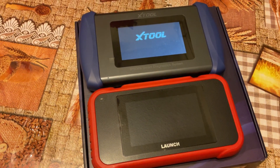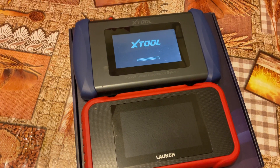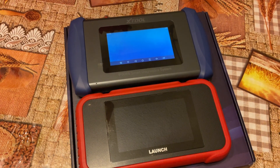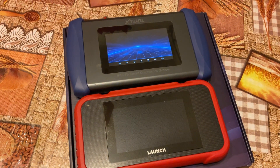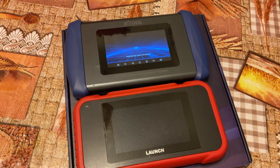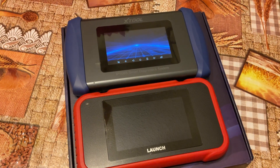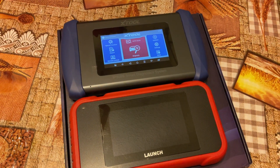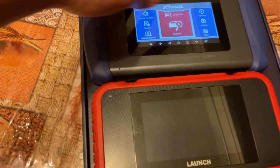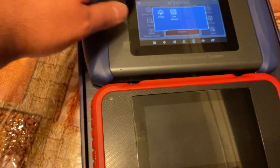My final thoughts: the XTool M Plus is very advanced and very easy to use. I like the user interface much more than the Launch, and it supports the 5GHz Wi-Fi band while the Launch doesn't. Overall I was able to accomplish more with the XTool; with the Launch I couldn't accomplish what I needed. If you want something better or more user-friendly with the Launch, you'd have to buy their more expensive devices. I highly recommend the XTool - it's incredible value for your money.